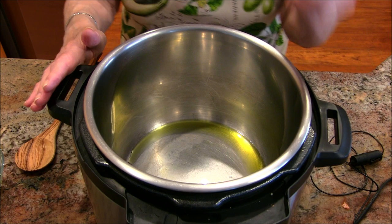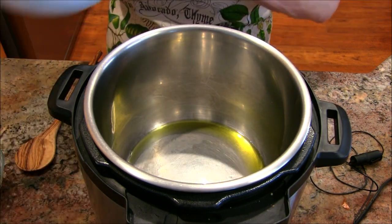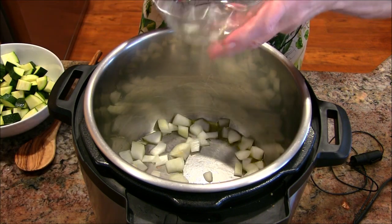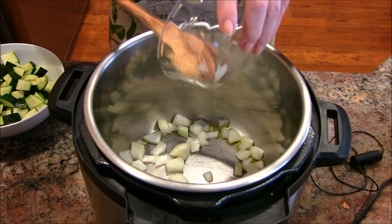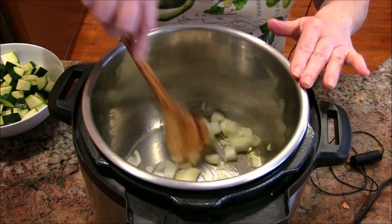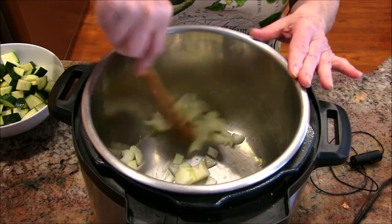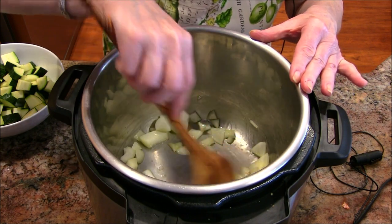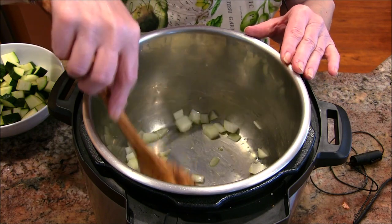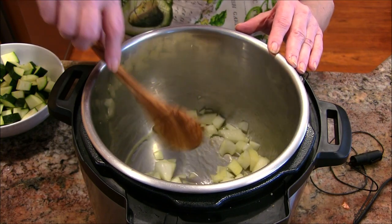Let's get started. I have my instant pot on sauté, and it's nice and warm and I have about a tablespoon of olive oil in there. I'm going to start off with some onions. I will have the ingredients and the instructions all down below in the show notes box. I'm going to sauté this up for about five minutes. I'd like to have that onion get translucent and start to warm up a little bit. I don't want it to brown, but I do want it to be translucent.